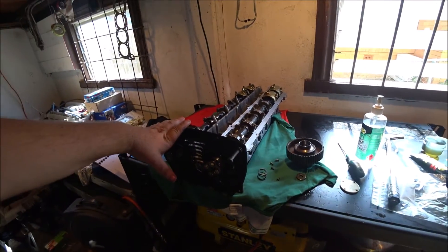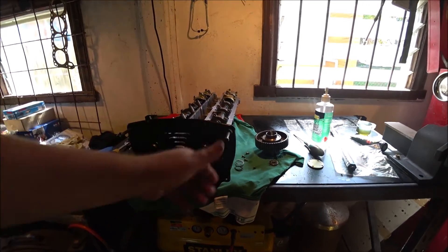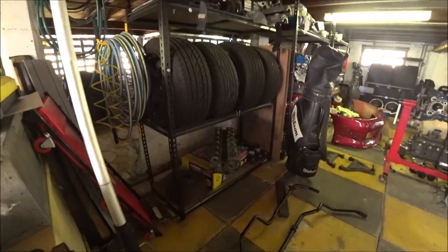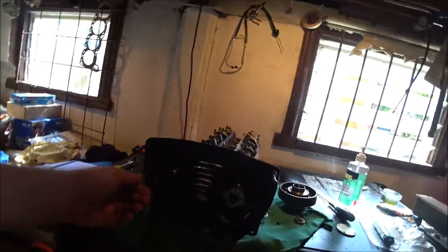The next step after installing the cans is to put the rear timing cover on. This is where I started having to go looking for bolts. What I realized is that head down there is the original one, and I've put pretty much all the bolts back in there. After a half an hour panic searching, I found them all in that one.